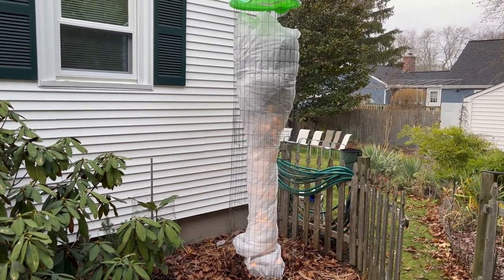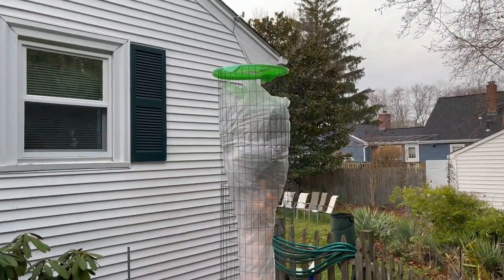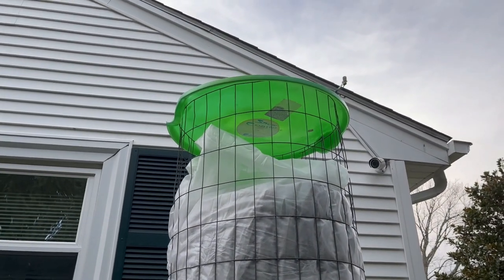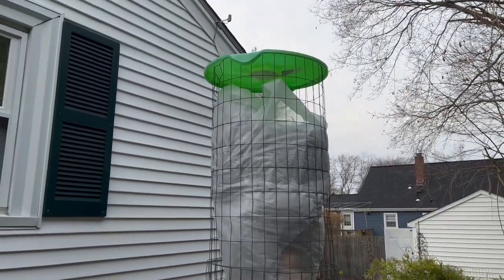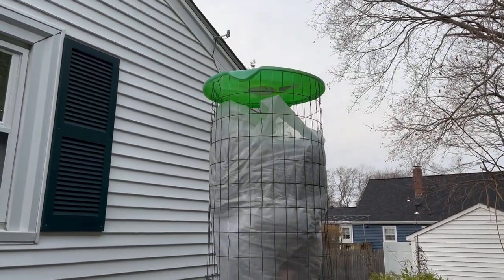Next I wrapped it with wire cages — these are four and five foot tall wire cages. I just make a circle out of it and put a snow sled on top to keep the rain out, propped up with a little piece of pipe to vent it so when the sun hits it, it won't get too hot. I'll stake it, anchor it down to the ground, and cover it with poly sheet wrapping.